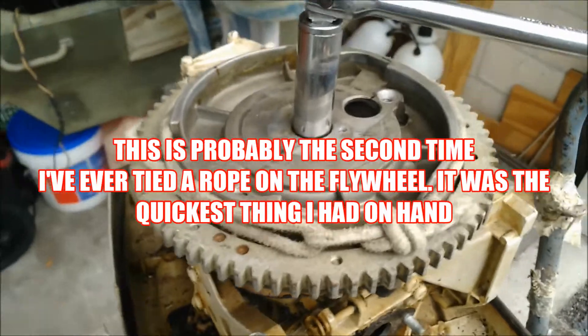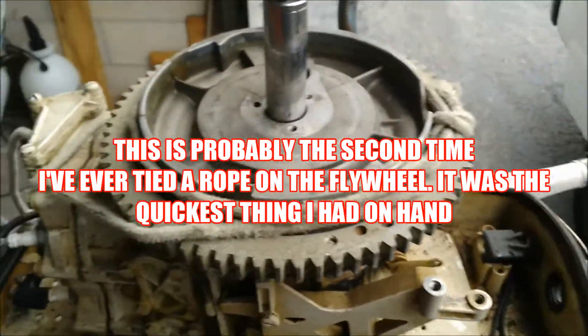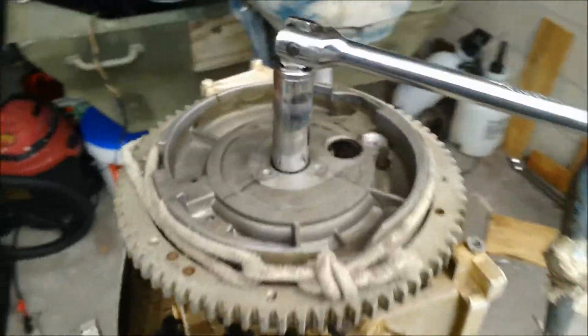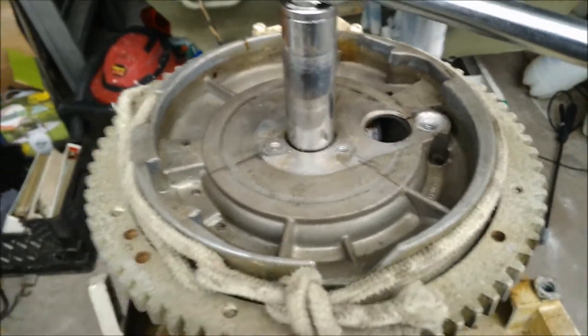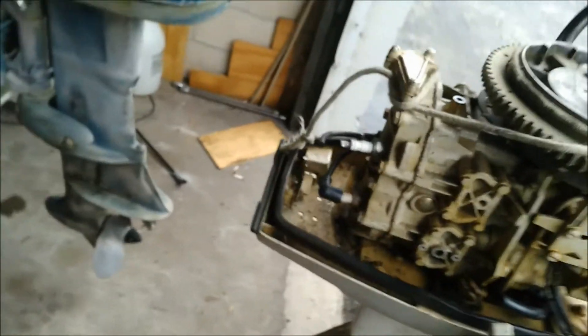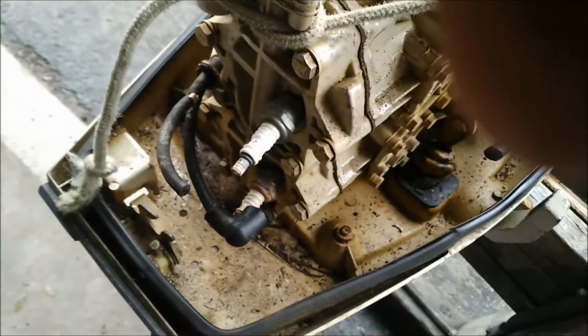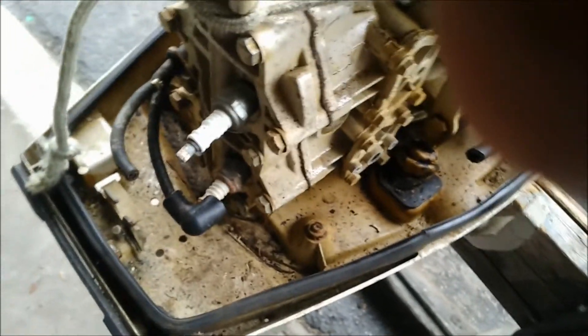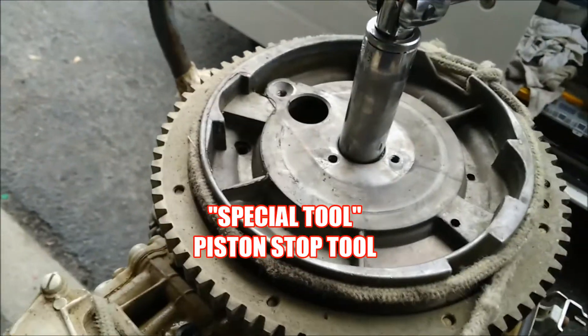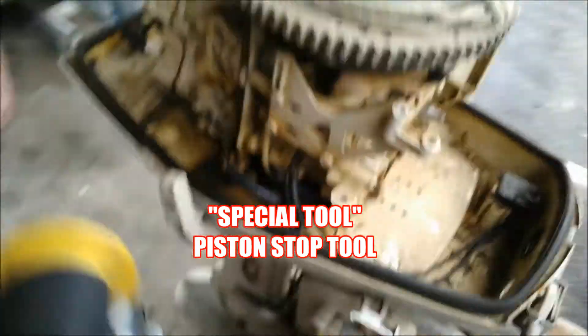Here's a trick I learned a long time ago — take a nylon rope, tie it around the flywheel, anchor it down, get your wrench on there real good, and pop that sucker off. Another way to do it is take the same type of nylon rope, make sure it's nice and clean, pull out a spark plug — normally the top plug — stuff the rope in there, spin the flywheel just before top dead center, stuff your rope in there and that'll stop the flywheel from turning too, if you don't have the special tool. I've already cracked this with the rope and it worked like a champ.